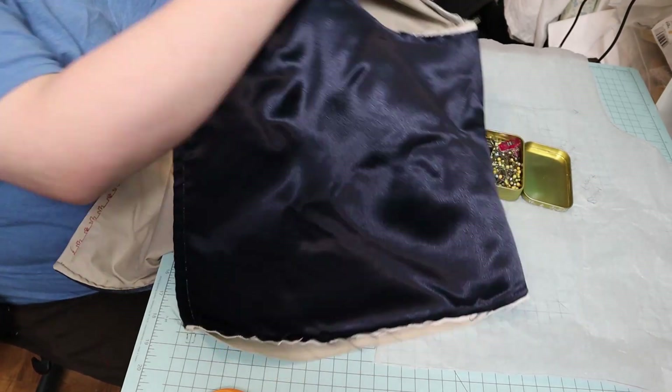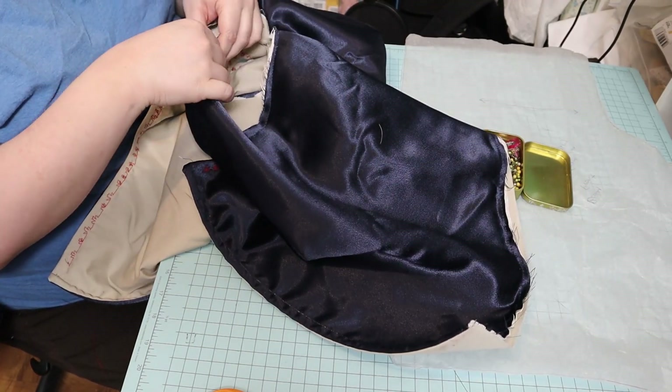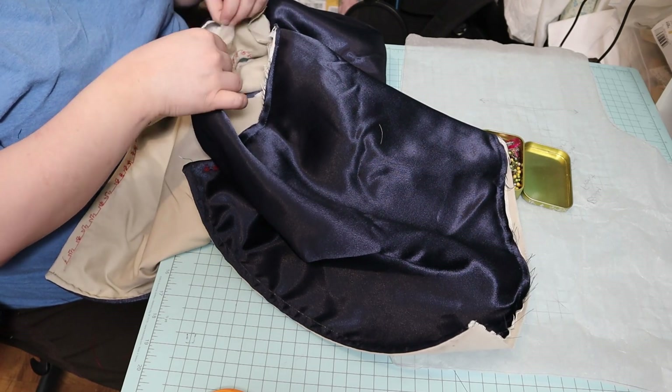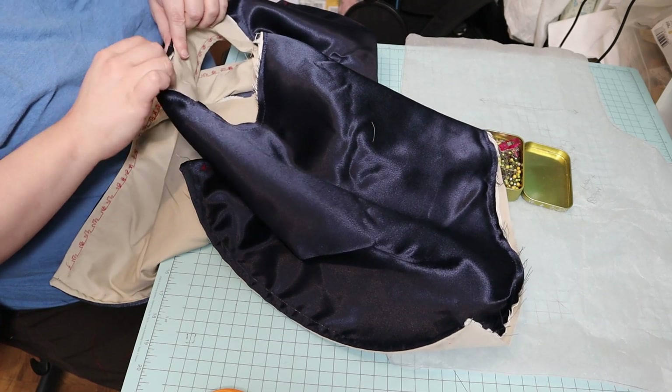Then I folded the lining and bodice materials towards each other so that the raw edges were encased, and just used some of those quilting clips to hold that together.